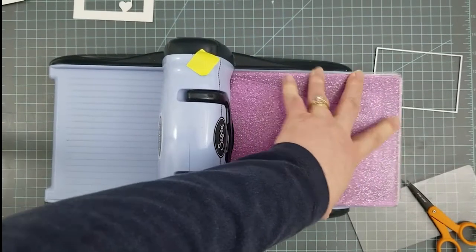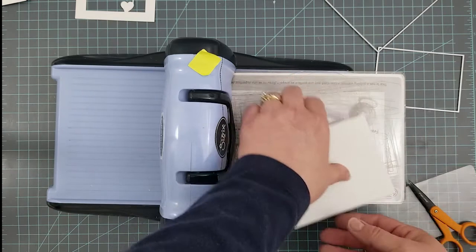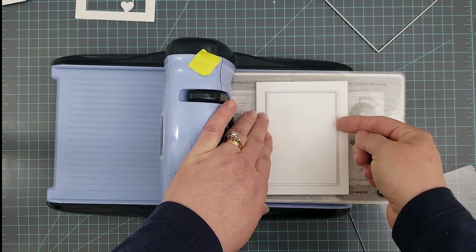You'll notice I gave that die and paper a little twist before I ran it through — it helps to eliminate warping of your plates. A lot of times if you run the die straight in you'll get that hard crank and that loud crack, and that's when your plates start to warp. So just give it a little twist and you'll notice a big difference.